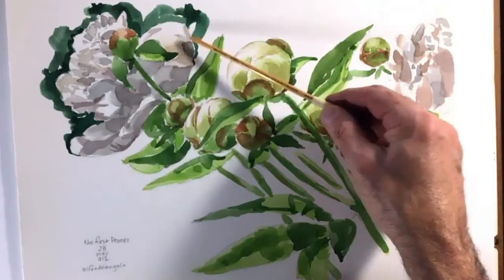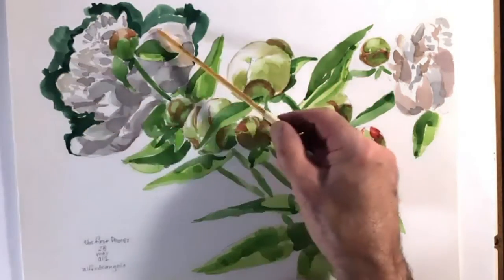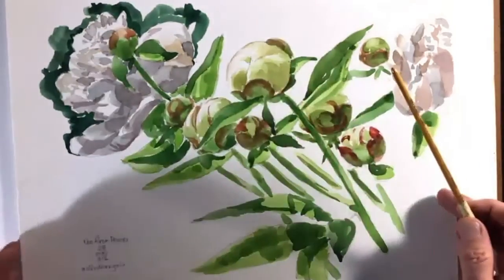With these peony paintings, I tend to like to surround the outside with a dark color to help pop the white and make the petals look white, because I'm on white paper, and it makes the white stand out more.